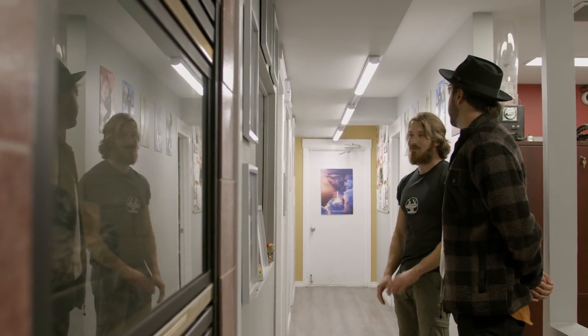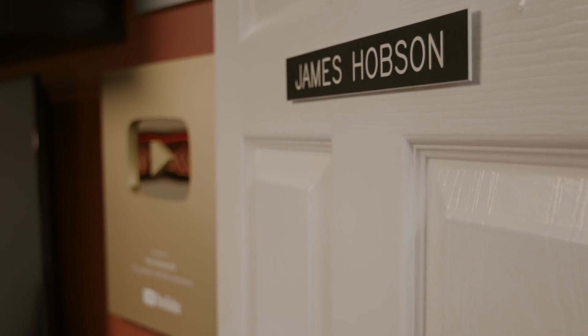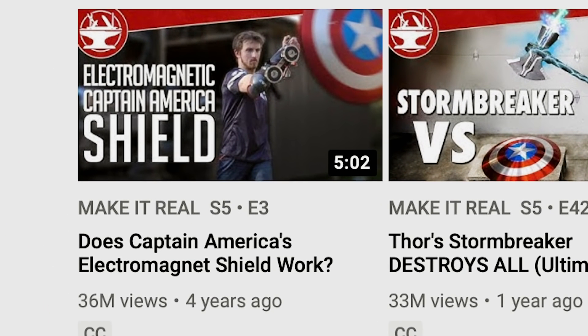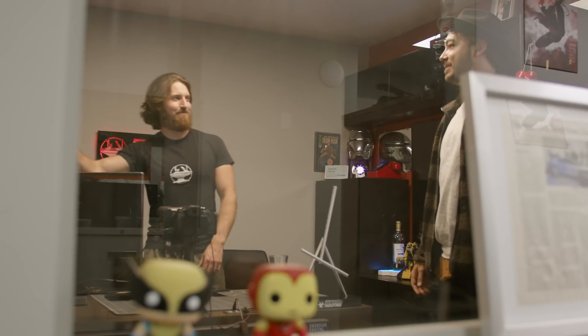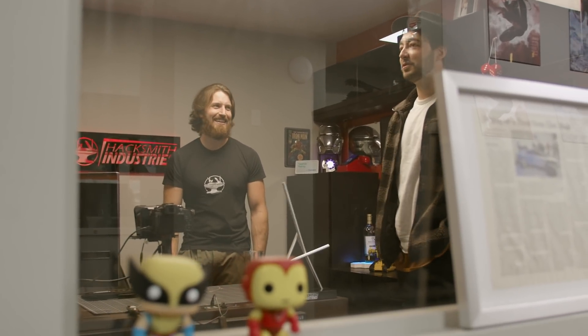That was really the start of the YouTube channel — when I did that project, that's when I first saw like there's some potential, like people like this kind of stuff. And it was just a year after that project that I quit my full-time job to do YouTube full-time. Is this the Captain America shield? This is one of the Captain America shields — the number one video on the Hacksmith's YouTube channel has 36 million views and it's on Captain America's shield.